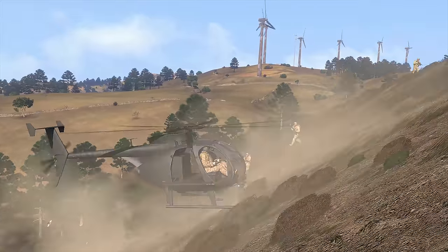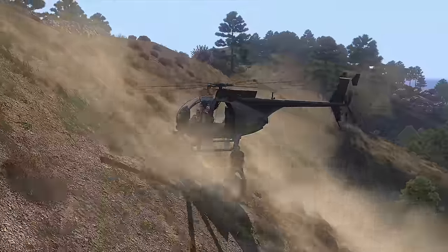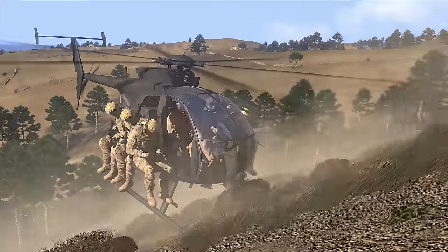If the aircraft is landing or hovering over sloped terrain, ensure you approach the boarding site from downhill in order to avoid running into the main rotor.